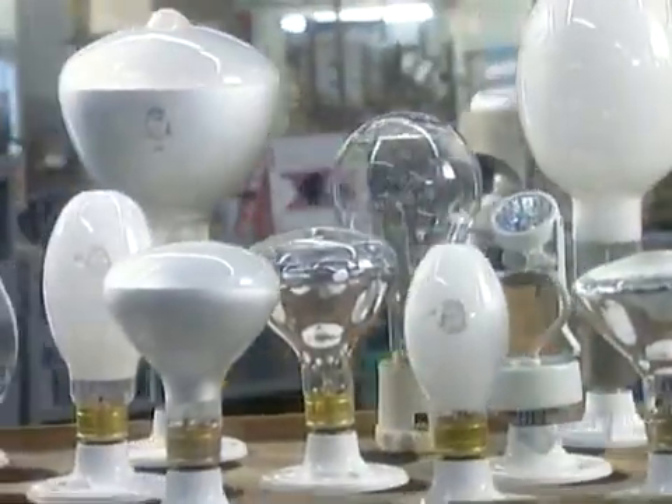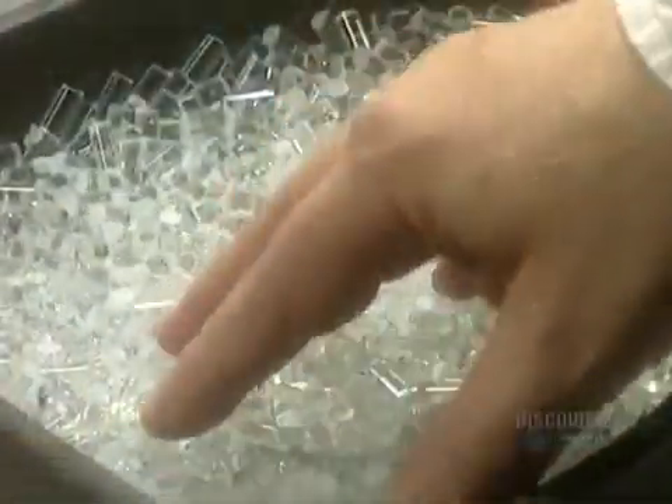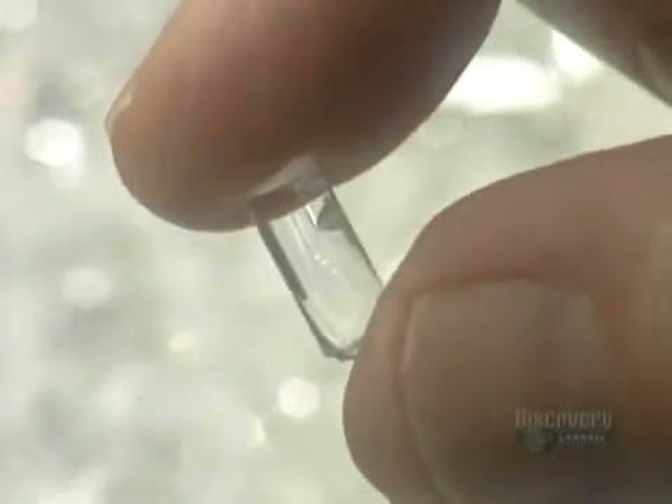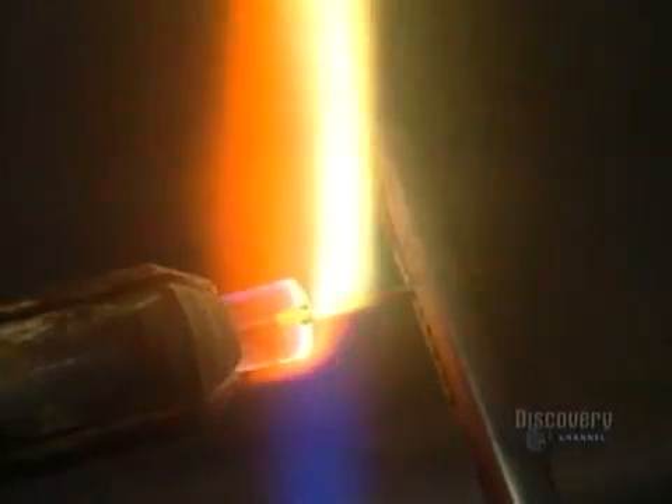They start by making the coil support through which they'll later thread the filament. They take a glass rod 11 millimeters long and heat it up enough to insert a pin just 28 one-hundredths of a millimeter thick.